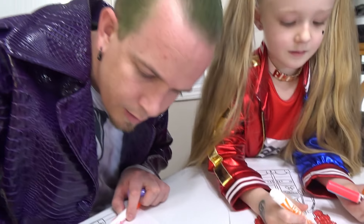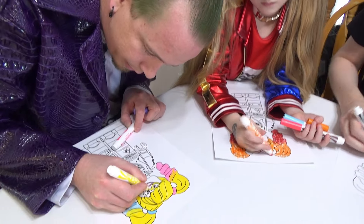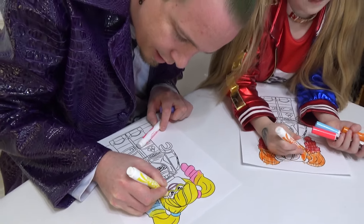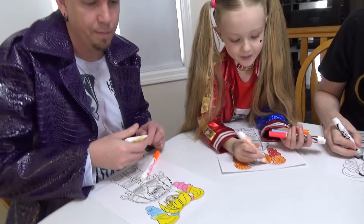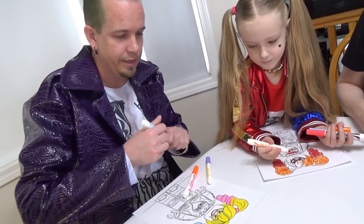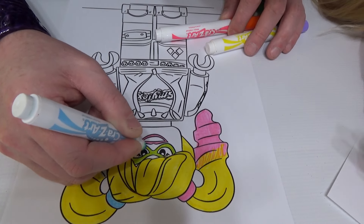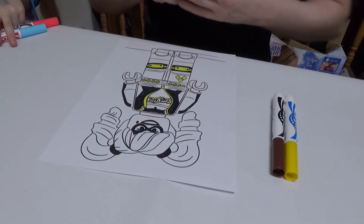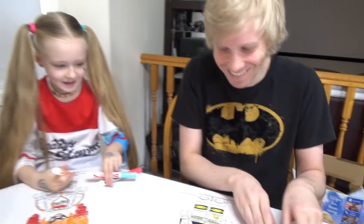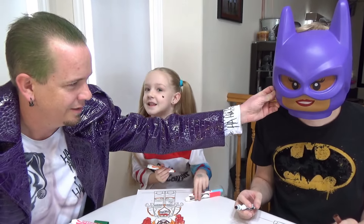You guys, the cool thing about having yellow, blue, and pink is it's almost like having every color there is. So I think I can make her mask green because I think that'll be kind of cool — see that? I get like a green mask. That's my kind of woman. Let's try that again.